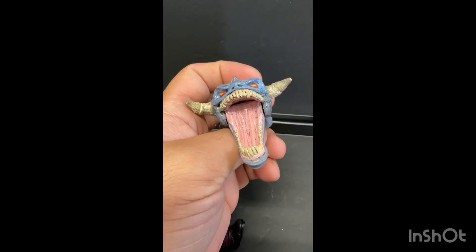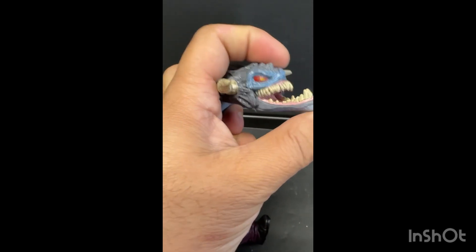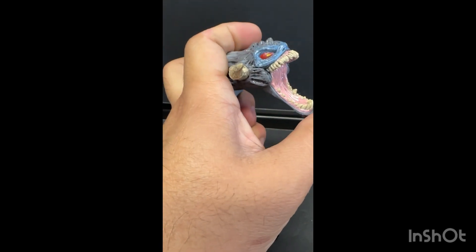Also, his mouth closes and opens — there you go.